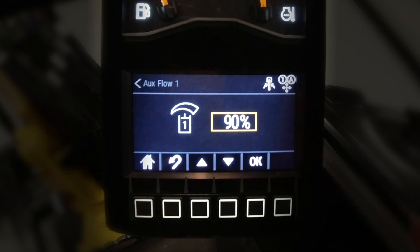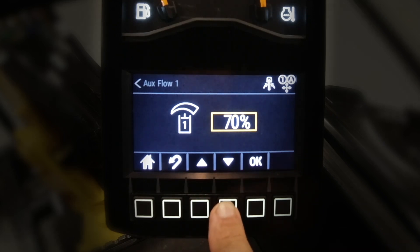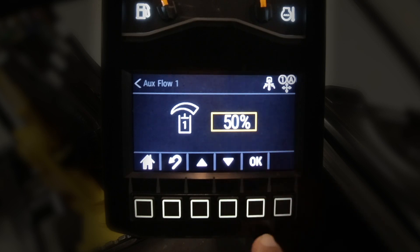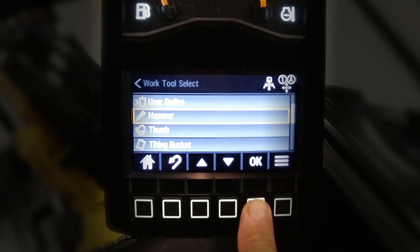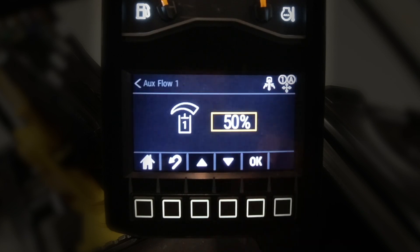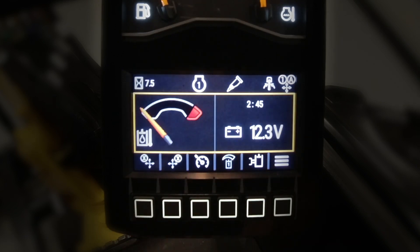We're going to recommend 90% for a hammer on a machine at this size. However, you can change this percentage on the fly to 100% or down to 50%. You can change the percentage on any of the attachments listed on the machine, and once you change it to 50% and say okay, that is now saved on the hammer at 50% until you change it to something else.